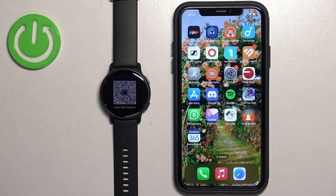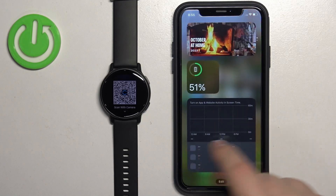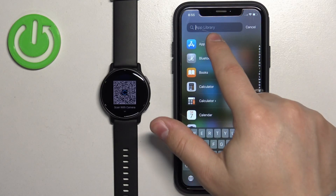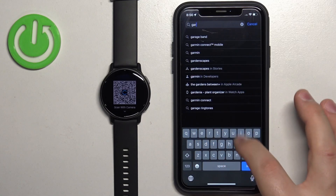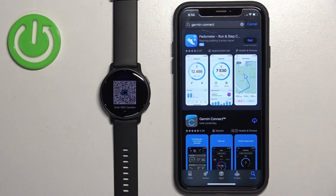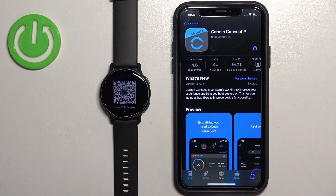Once the watch enters pairing mode, we need to download and install the Garmin Connect application on our iPhone. Make sure you have internet connection and Bluetooth enabled. Open the App Store on the iPhone, tap on Search, then tap on the search bar and type in 'Garmin Connect'. Tap search and you should see the application on the list. Tap on it to select it, then tap the Get button to download and install the application.